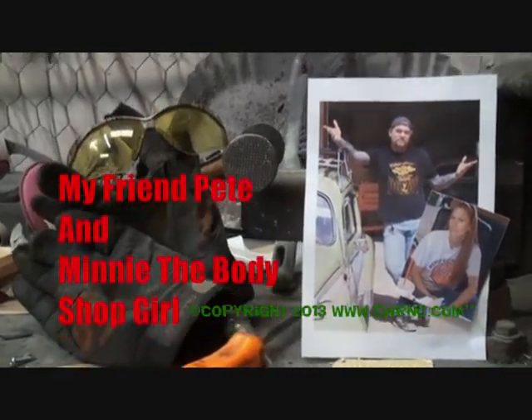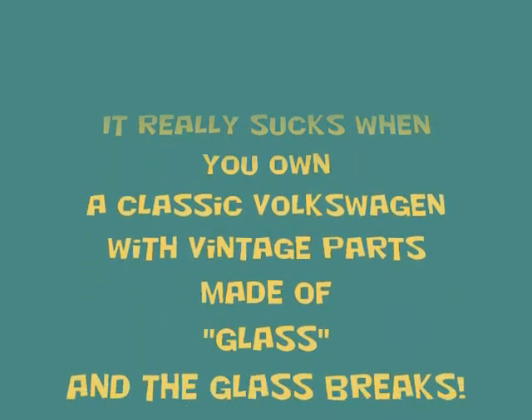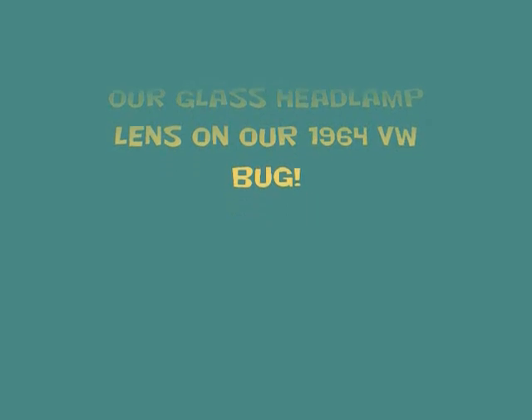It's everything you need to know about cars and more. We got the Weekly Loser guy back there sanding. I hope he keeps it up — we need to get some shit done around here. What happened is a rock flew up and hit my Volkswagen, my lovely little Volkswagen that I love with all my heart, my little Maxwell Volkswagen, and it chipped the lens on it.